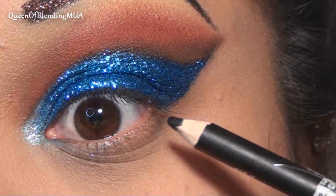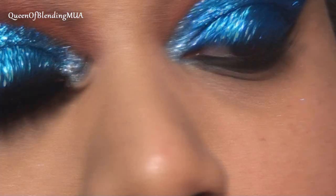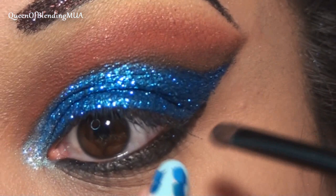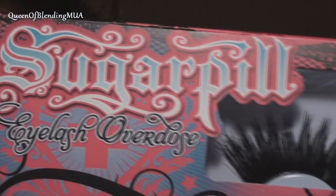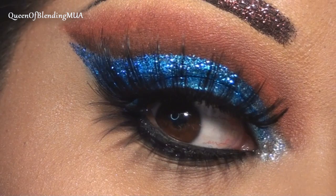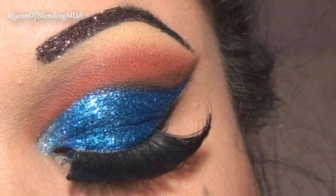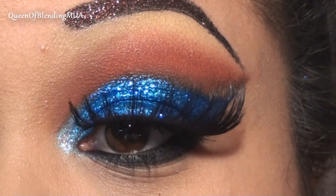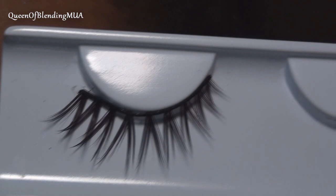For the bottom, I'm just going to use the same black liner that I used on top and draw on my liner pretty thick, since there's going to be lower lashes, and then I'm setting it with black. And lastly for the lashes, these are some new Sugarpill lashes — these are going to easily be my new favorites because they are thick and huge. You could easily stop there, but not me. I'm going to take it further with some bottom lashes — these are another pair of Sugarpill lashes.